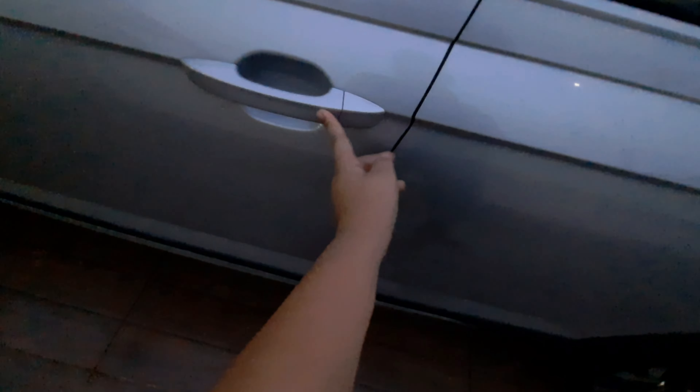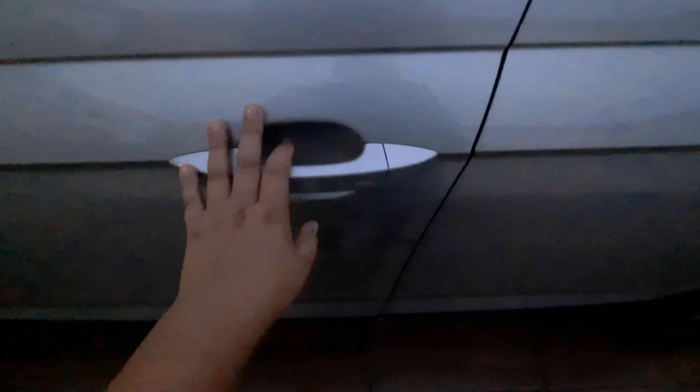É só nessa porta que faz aqueles negócios de trancar e abrir. Naquela porta também faz, se você tiver com a chave perto. Mas se você tiver com a chave aqui, ninguém consegue abrir ali — só aqui, porque você tá perto. As duas de trás não fazem isso. E tem aqui a parte da roda com o negócio de cross, em prata e preto. Ele tem também um aerofole — pequeno, bem curto, mas bonito.